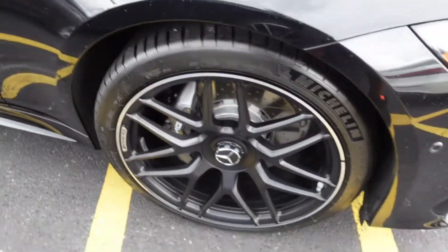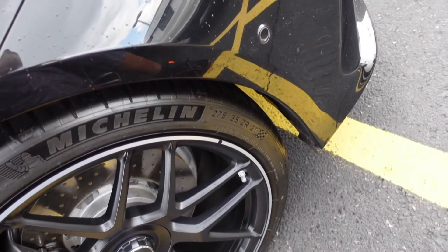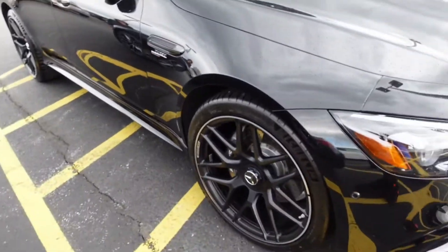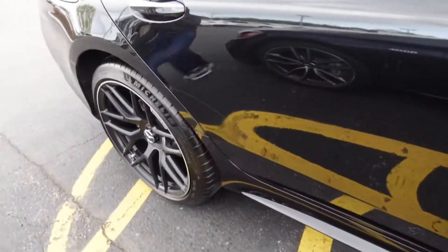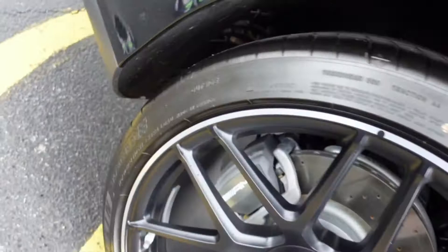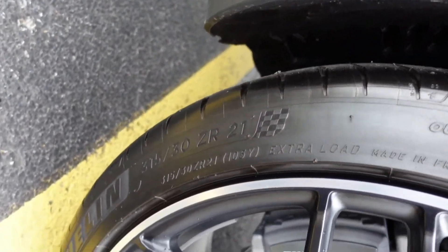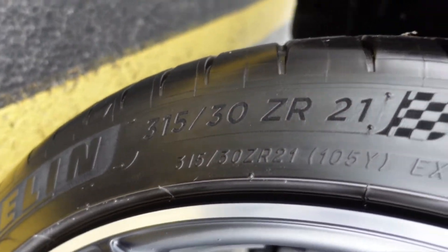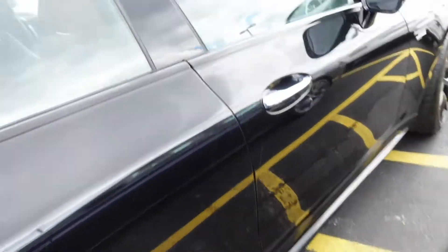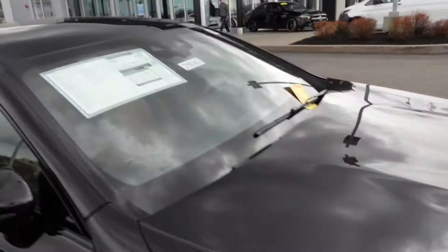These are 275s, 35s, ZR21s — so they're 21s all the way around. The back might be a little wider. Let me check. 315s in the back, y'all. Still 21s. The setup is crazy.